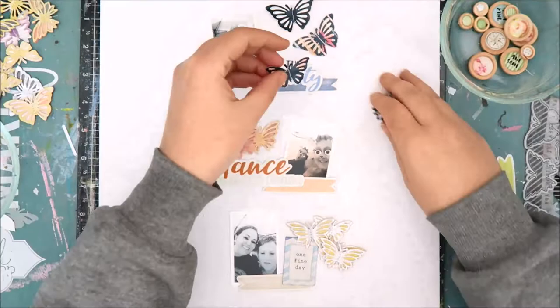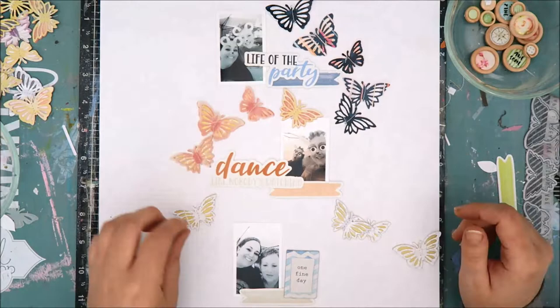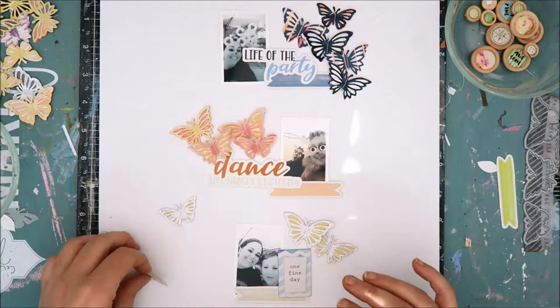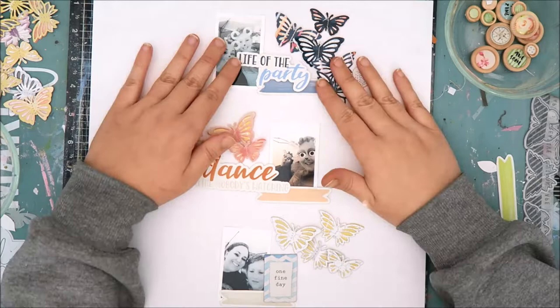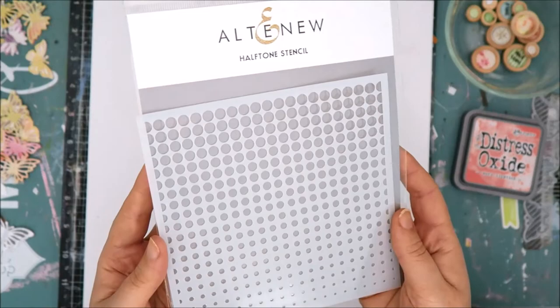A majority of the embellishments are from the Altenew Live Your Dream scrapbook collection — everything except for that one Fine Day chipboard piece at the bottom, which is from a different Altenew scrapbook collection. I will have all of these products linked in the description box and on my blog post. My idea was to create three clusters with the photos, but I wasn't sure how I wanted to position the butterflies — whether to put them in clusters or have them streaming down the layout in some fashion. I was really playing with how I wanted things laid out.